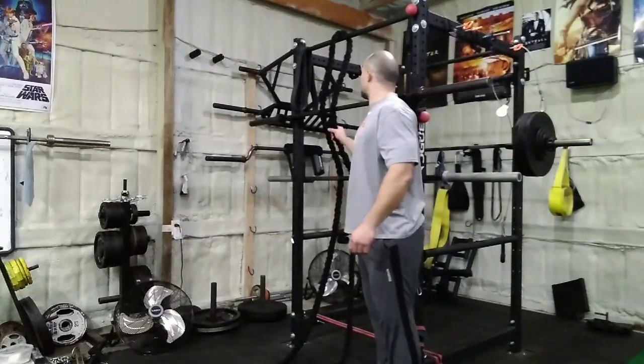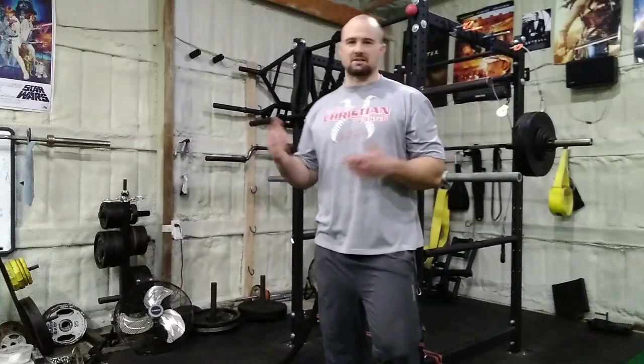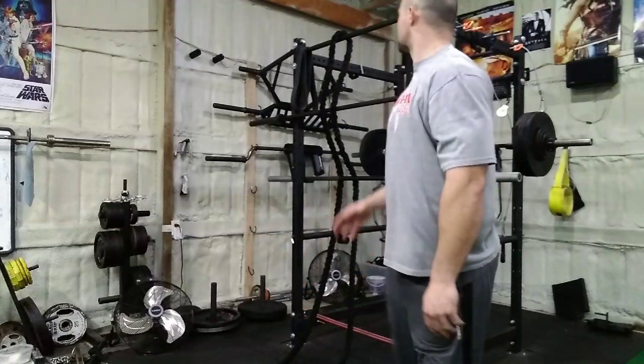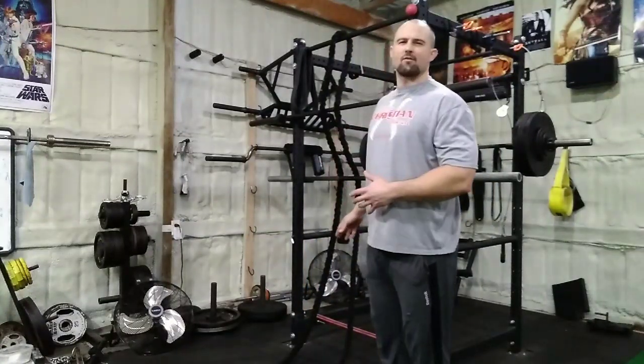Specifically pulling exercises, like climbing a rope — that's something you can do if you want to practice pulling. But I've been trying to do something where you can control the resistance a little bit more, especially if I'm working with other people, not just myself. I've been messing with different configurations on the power rack.